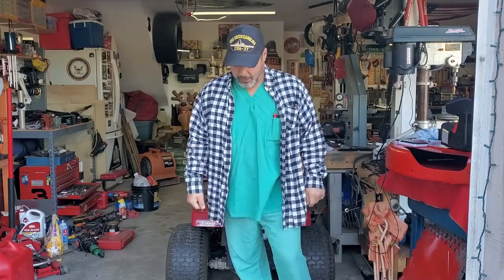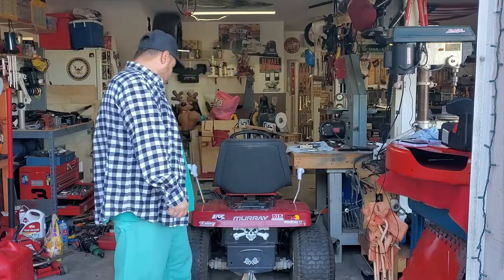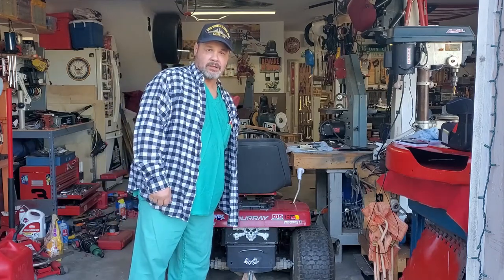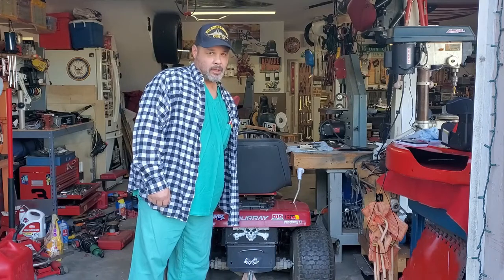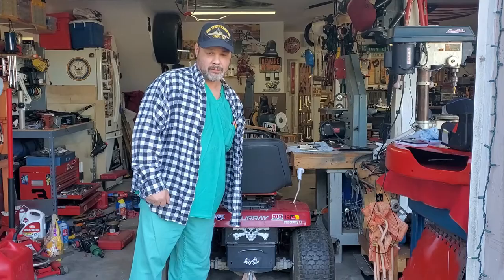Folks, today in the shop we're going to do a little bit of maintenance that probably hasn't been done since this mower was bought in '99. The wife says I can't modify it, but she didn't say I couldn't do some maintenance. I'm going to go ahead and yank the Peerless transaxle out of this Murray — it's a six-speed Peerless, I believe it's a 206. Bear with me, give me a few minutes and I'll get this thing up in the air.